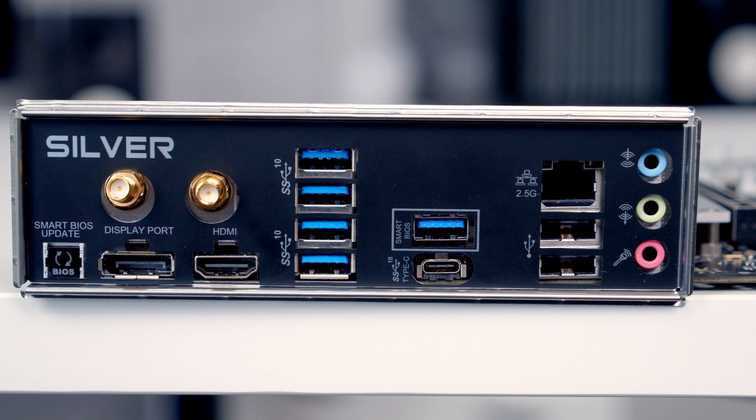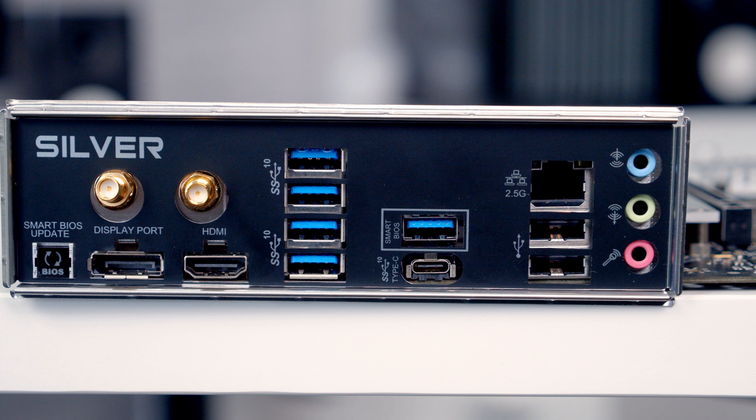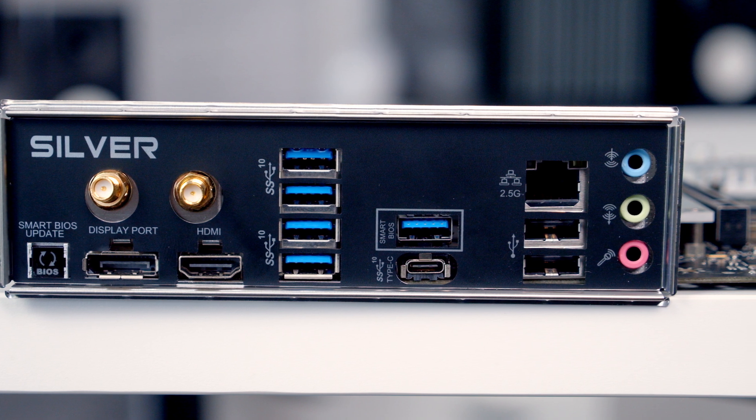We've then got two USB 2.0 Type-A ports, a 2.5 gigabit LAN port and finally at the bottom we've got the standard audio connectors.